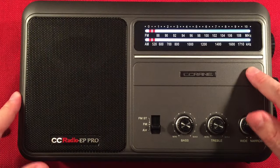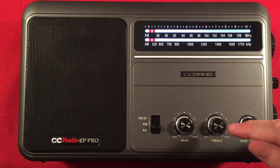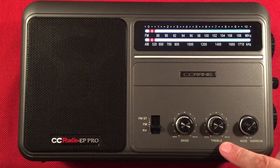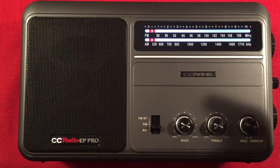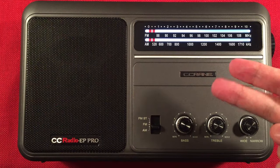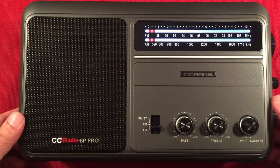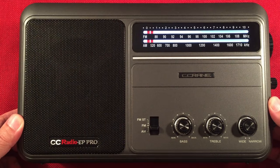Here's your band select switch: AM, FM, and FM stereo for headphones. We are on the AM band at the moment. Bass and treble controls are separate — very nice to have. I use my EP Pro — I have two of these. I have the revision one, and I use it as my FM radio. It's been locked on the same station for years now and I use it all the time.